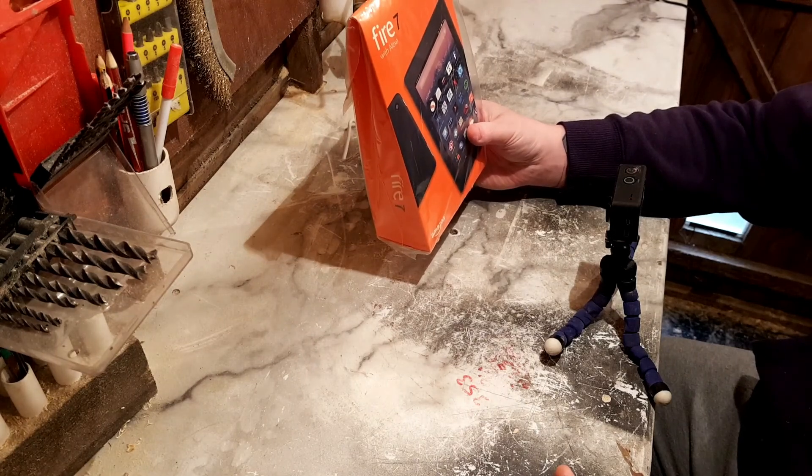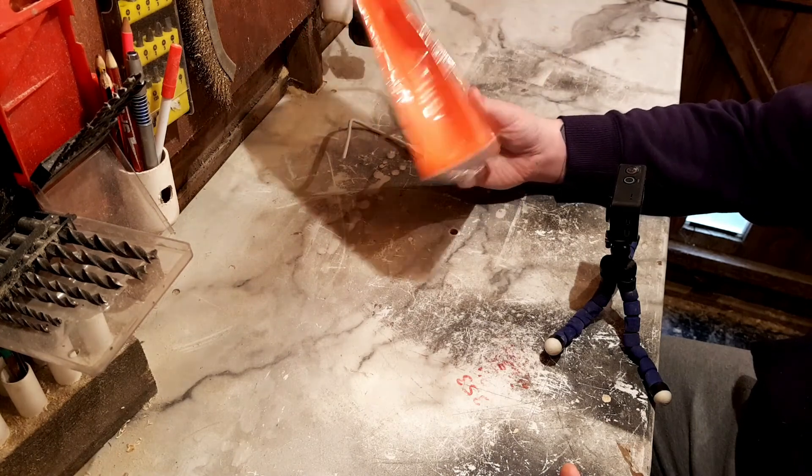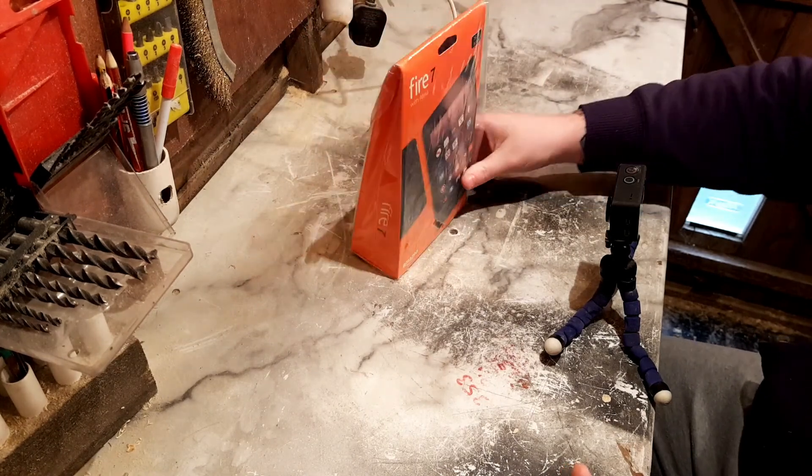Hello and welcome to EveryDadDIY, I'm Gavin. Today we're going to be looking at putting the Google Play Store on a Kindle Fire. So stick with me and let's get started.